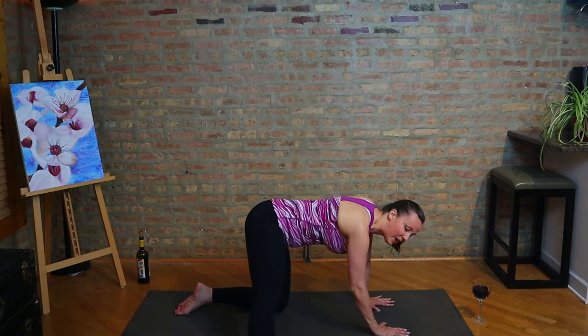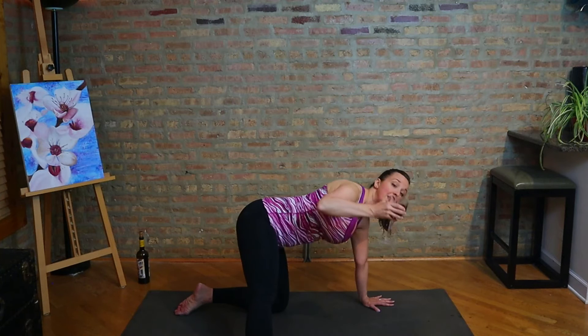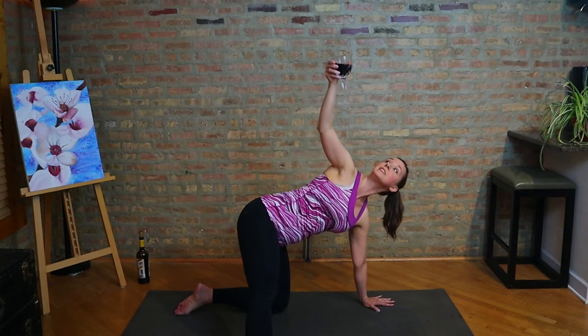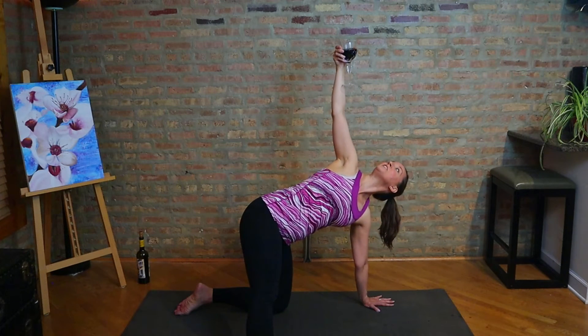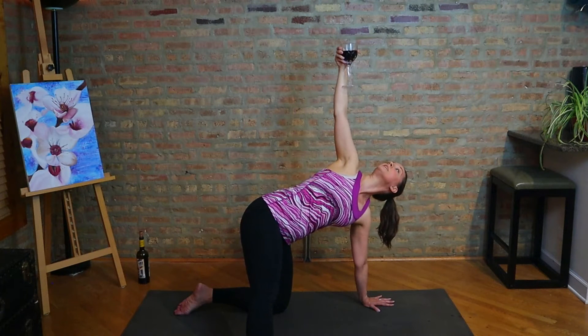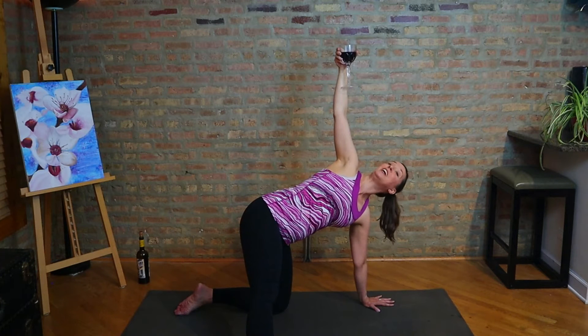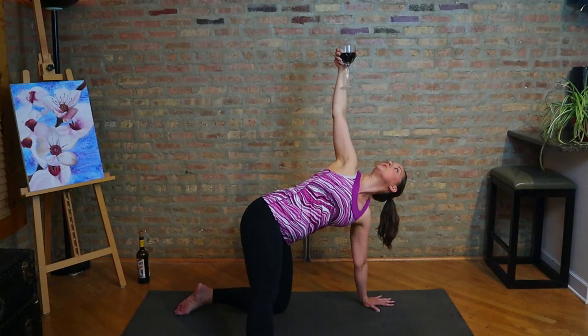Let's take the right leg out to the side — first opportunity to grab that glass. Take a sip if you want to. We're going to take the arm right up into the air. See if you can keep that glass steady right over your shoulder. Look at it — if we don't look at it, we might tilt it, we might slosh, we might spill. Also, maybe don't have your glass way too full. By the way, you can do this with water if you want to try the practice but you are not a wine drinker.